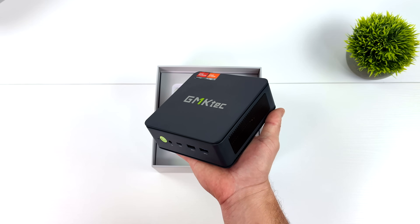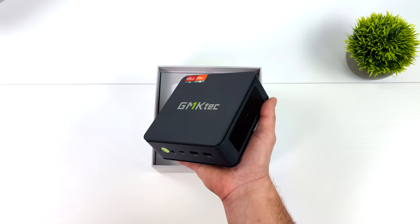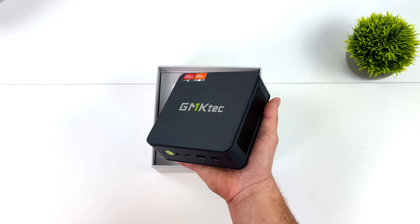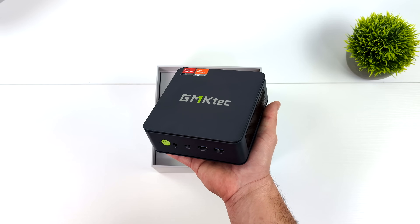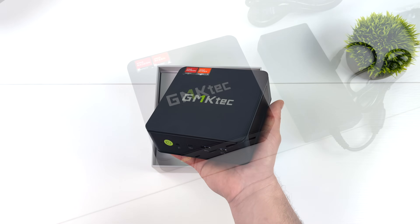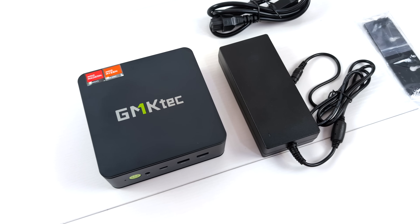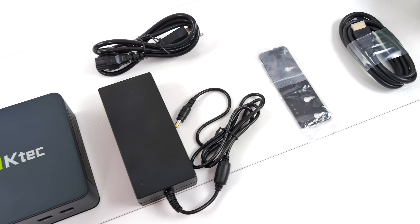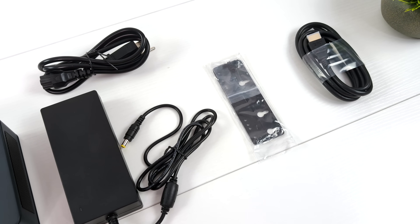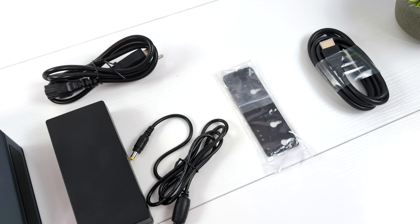Dual Ethernet around back and we can actually add two M.2 NVMe SSDs internally with the new K6. I think this thing's going to put out some amazing performance, especially given the fact that we've got that 7840 HS. Inside of the box, along with the K6 mini PC, we also get a 120W power supply. This is not utilizing USB Type-C power input — we've actually got a barrel jack, so we can get plenty of power to this thing. It's also got a little mounting system and an HDMI cable.